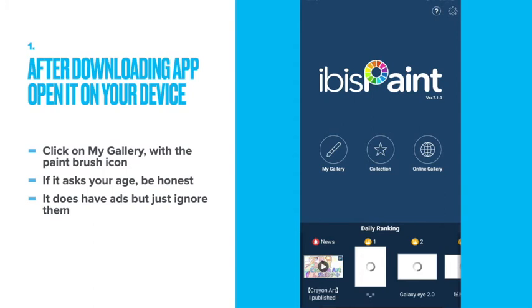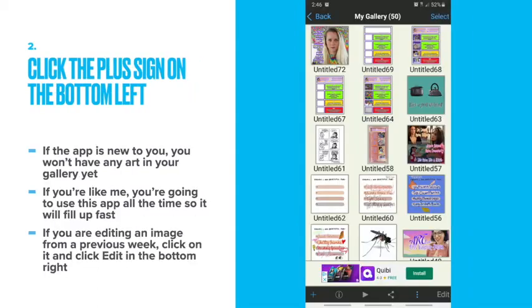After downloading the app, open it on your device. Click on My Gallery with the paintbrush icon. If it asks your age, be honest. It does have ads, but just ignore them.